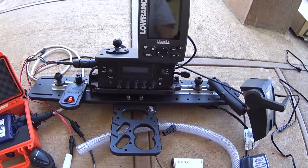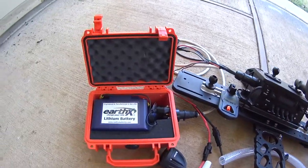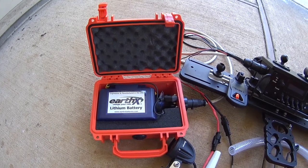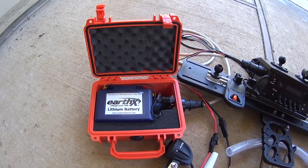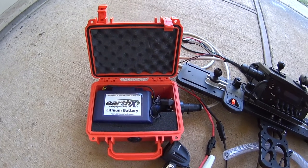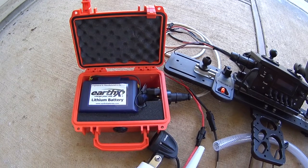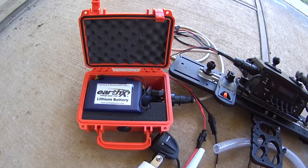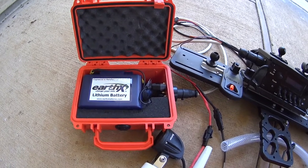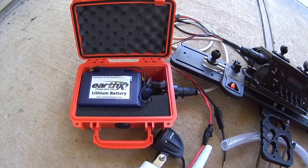The heart of this new system is a 12-volt lithium battery with quite a bit more capacity than the gel cell. I've got it housed in this Pelican 1120 box and it's connected to a cable with a watertight connector, so this is the one part of the system that's completely watertight and should survive immersion. If something should short out, there is an inline fuse inside the battery box.